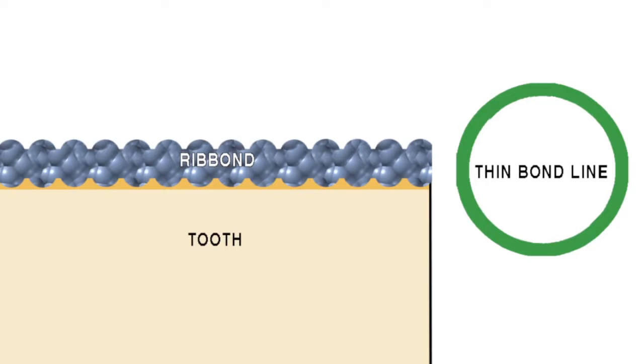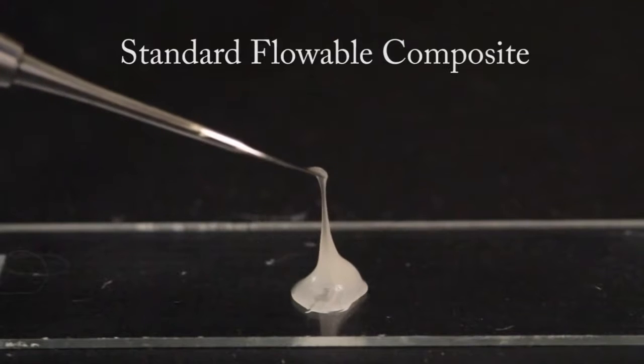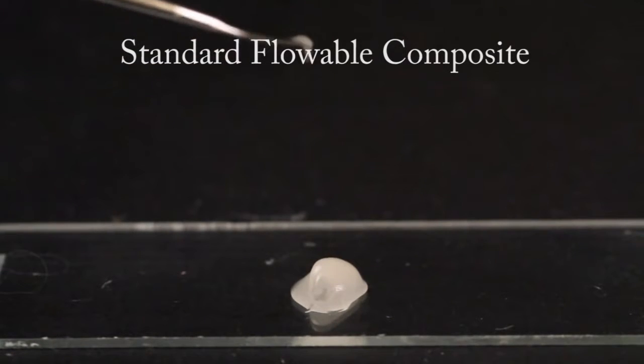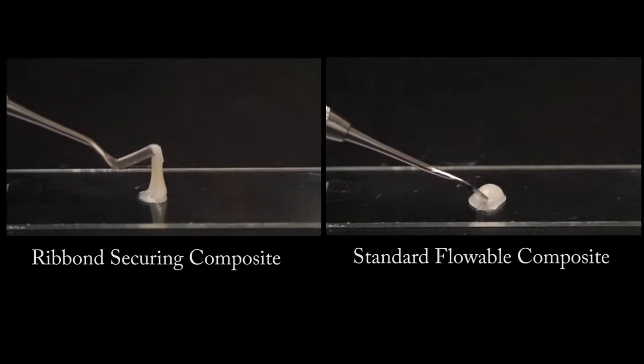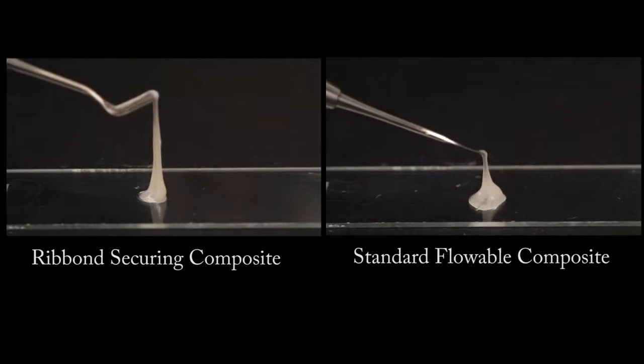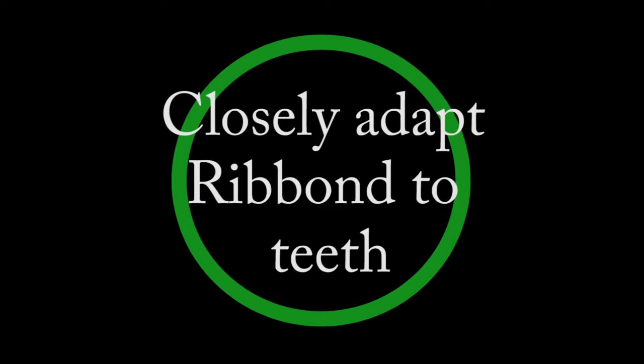If you do not have the Ribond securing composite, you can use a standard flowable composite for this step. However, please note that the standard flowable composites lack the tackiness to predictably hold the Ribond in position prior to curing, which could lead to voids, defects, or thick bond lines. If using a standard flowable composite, take extra care to make sure there are no voids and that the Ribond is closely bonded to the surfaces of the teeth.